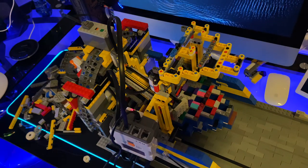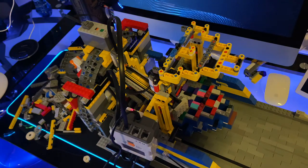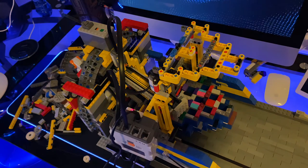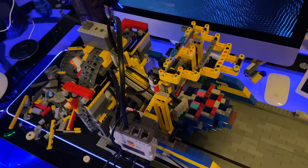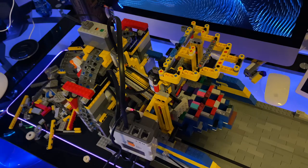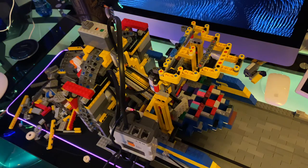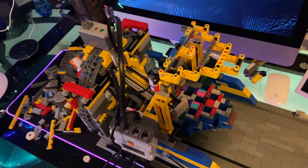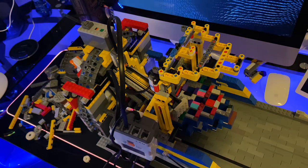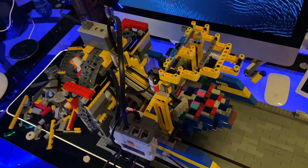This uses two NXT servo motors and one light sensor, the NXT itself, but you can see two light sensors on there. One is to operate the pinwheel, which I'm not using at the moment because the pinwheel doesn't work 100% correctly yet. It likes to drop pins the wrong way, which obviously doesn't work well for the distributor or the deck when pins are on the wrong way.